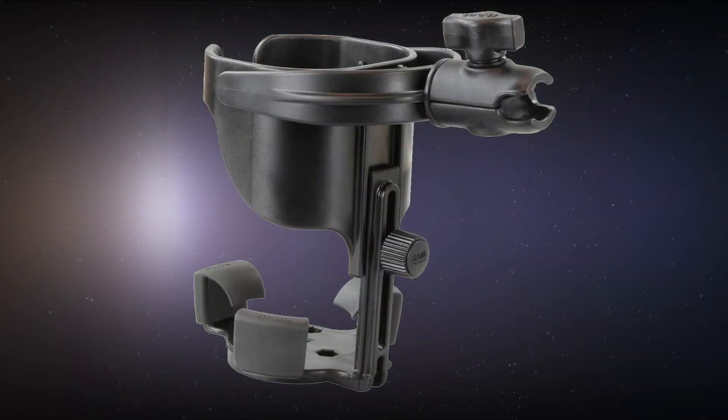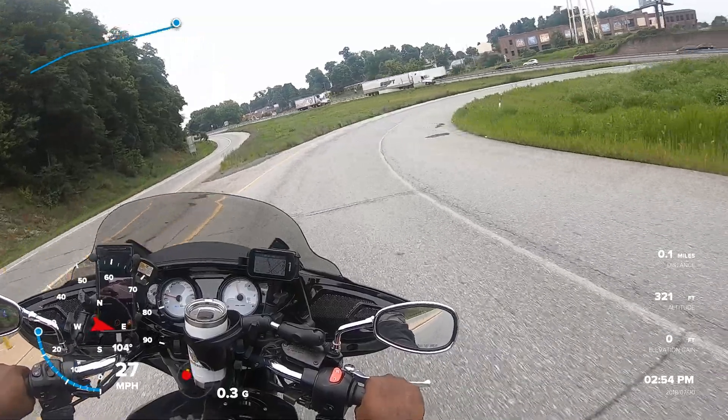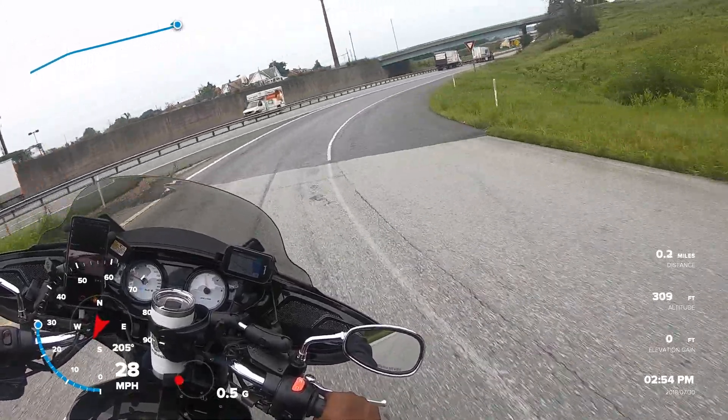It allows some adjustability for different cup heights. The old version of this particular product didn't allow any adjustability, and if your cup was too tall it would get top heavy and wouldn't balance properly. As you know, balancing a cup on a motorcycle is very important — no one wants hot coffee or a cold splash of water in their lap while driving down the road.